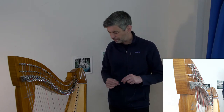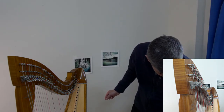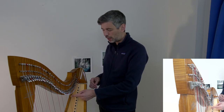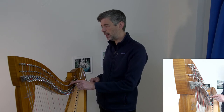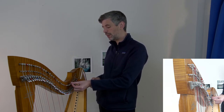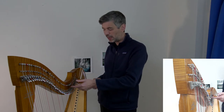If you use a neighboring string as a substitute, when your replacement arrives you'd probably want to put the correct gauge on. If say your A broke and you used a G of a close gauge, you might leave a bit of extra length so you could later cut it and re-tie it onto the G position when that breaks. That way you'd have that length already prepared.